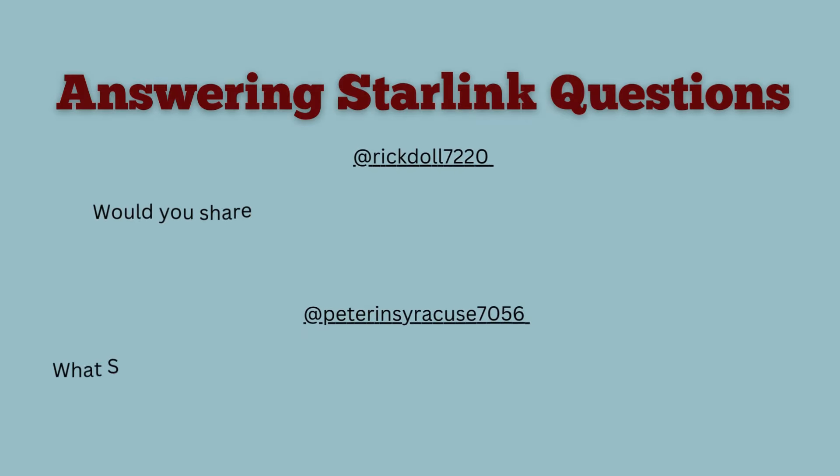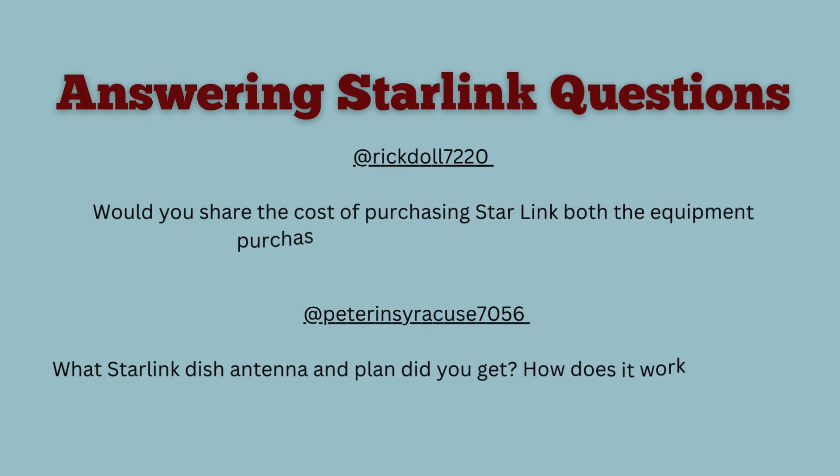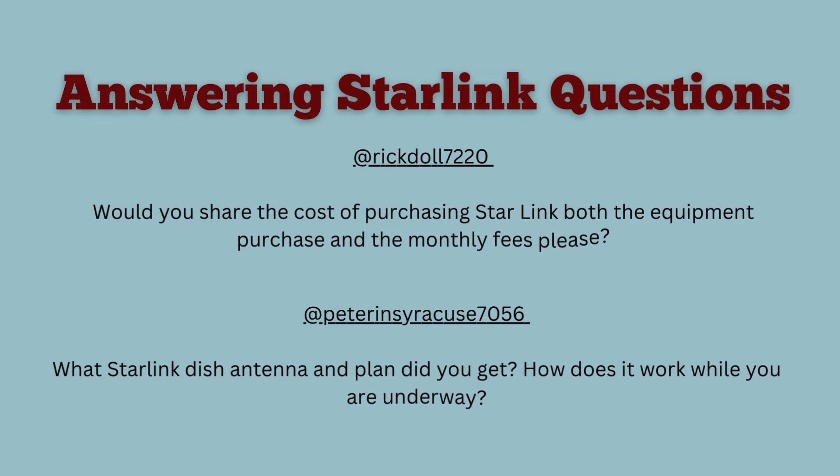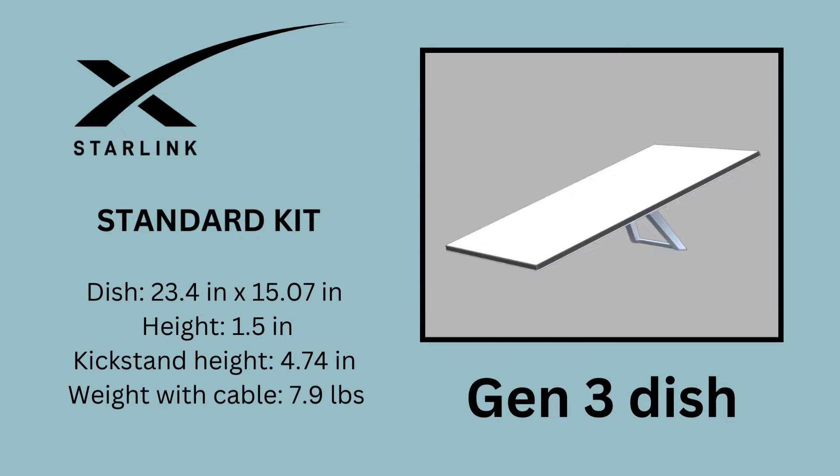For this week's interesting boat information, I'm going to answer some questions from the YouTube comments about our Starlink. I'm happy to answer them because I really relied on our fellow loopers to steer us in the right direction. We ordered the standard kit which included the Generation 3 dish, Generation 3 router, Starlink cable, AC power cable, and power supply. With shipping and tax, the total cost was $560.62.